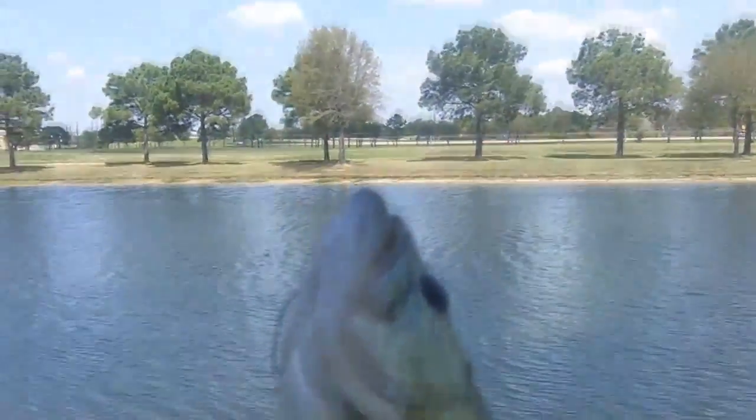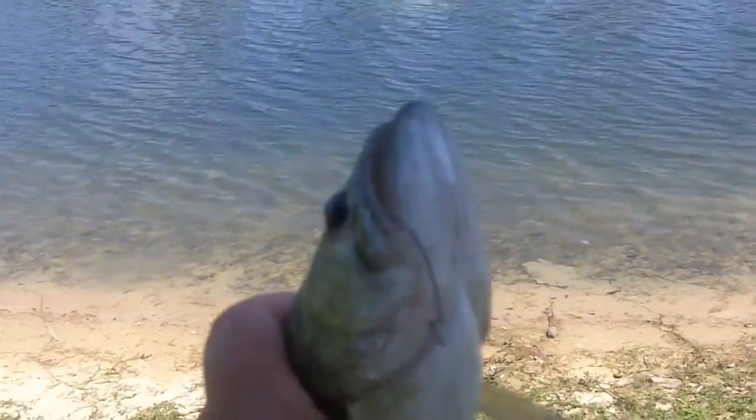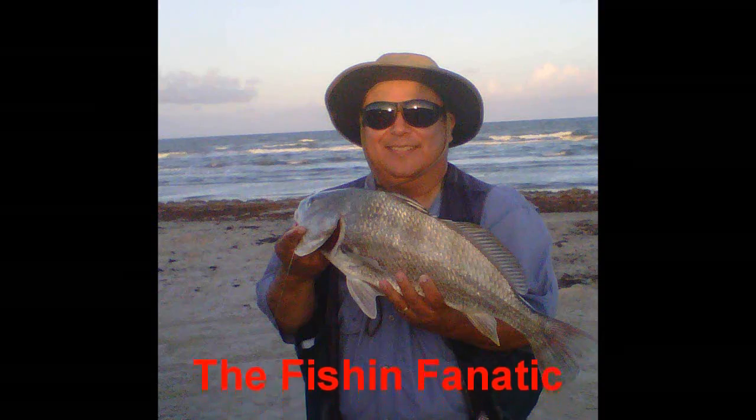Well ladies and gentlemen, action slowed down for a while, but it did not completely die. You can see this nice little fish that I caught right here, and again there you see that saltwater bait I was using. Nice little bass, and again with it hooked on the side of the mouth and the barbless hook, that thing's going to come out real simple. I'm going to let her go and try a few more casts.